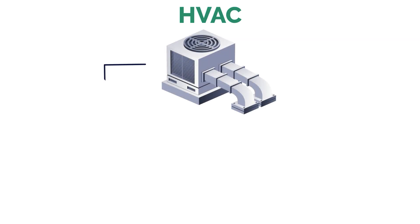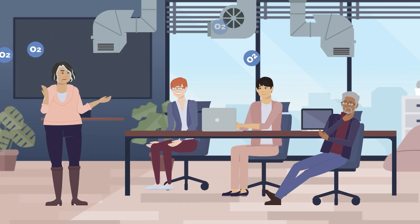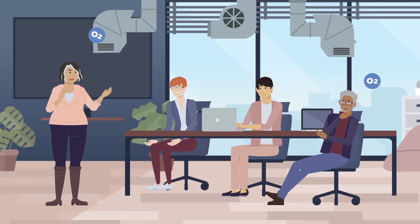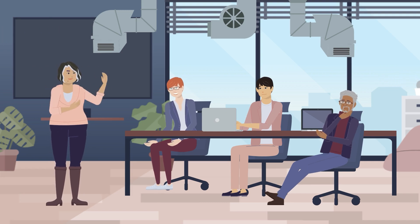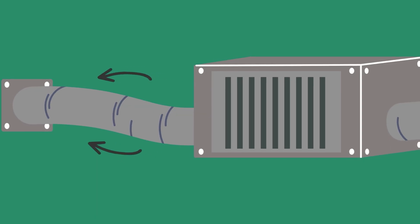When designing an HVAC duct system, the two really only options you have are the spider system and the trunk line system. The spider system is a more modern and flexible approach. Air supply starts at the plenum and then spiders off via the flex duct, which branches out like the legs of a spider and runs to the individual vents in each room. This is a more flexible option as the flex duct tube is not rigid — it's easier to install and easier to move around any obstructions in the attic.